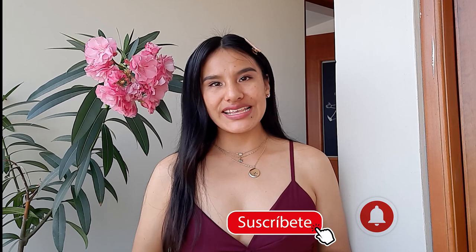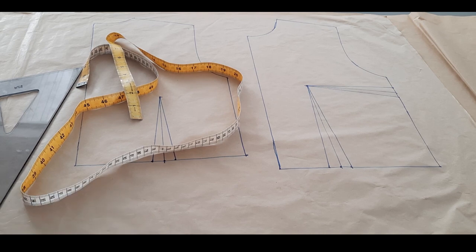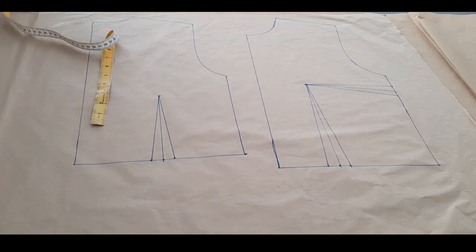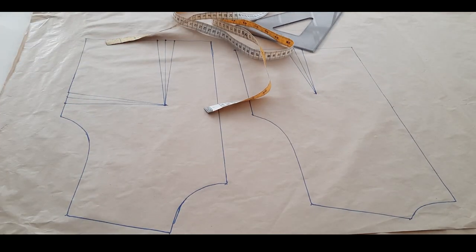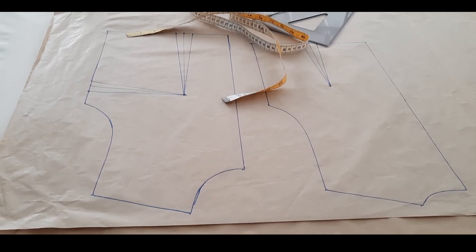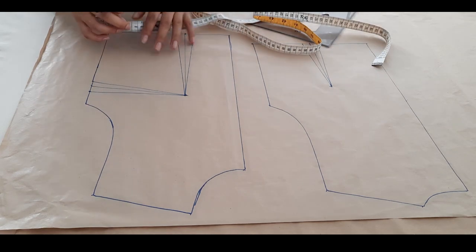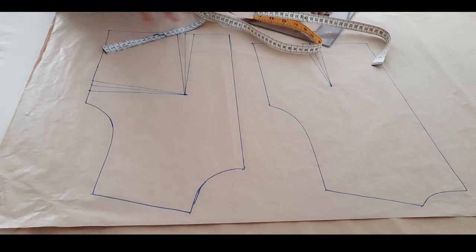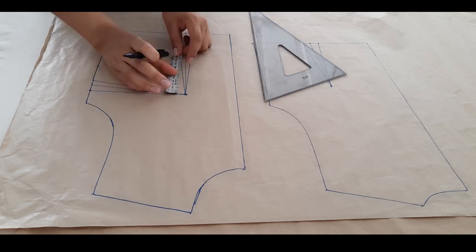Sin más que decir, comencemos con el paso a paso para este vestido con short. Vamos a usar nuestro trazo básico delantero y posterior y vamos a calcar nada más hasta la cintura con todas las pinzas, tanto posterior como delantero. Si no tienes tu trazo básico o no sabes cómo hacerlo, te dejo el video. En mi canal de YouTube hay dos videos con el paso a paso para el trazo básico.